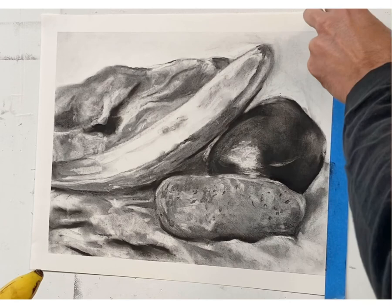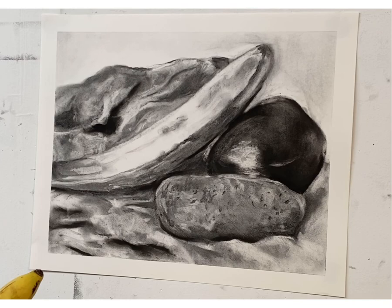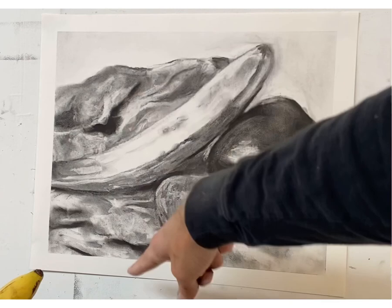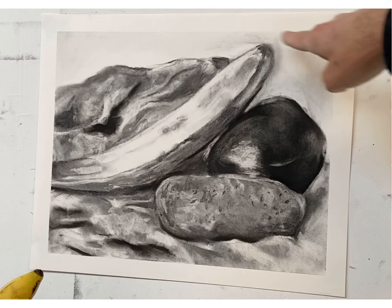Let it dry four or five minutes, then tape it off. Try to put your drawing on a really nice, well-lit wall and photograph it as well as you can. The main point of this drawing is to create a full range of value, strong contrast, and to differentiate between the three main forms. That tiny bit of gray in the background actually opens up the pictorial space because it's not completely white.